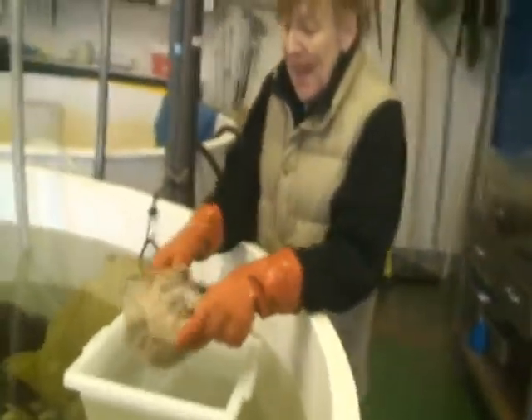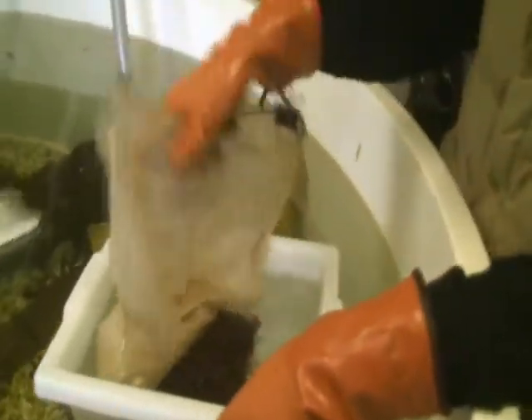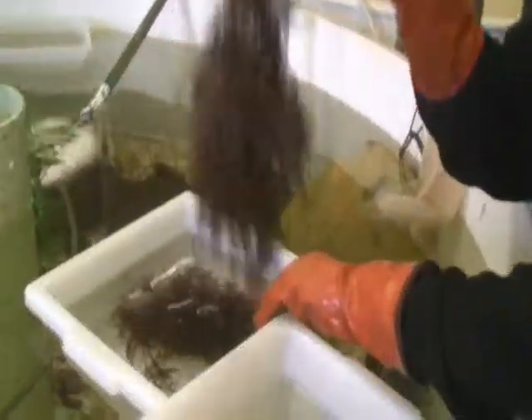Then back in the lab, you see Maggie Amsler taking the same red alga, Plecamium cartiligianum, and dunking it in a tub. Through repeated dunkings, you'll get thousands and thousands of amphipods off of this alga.